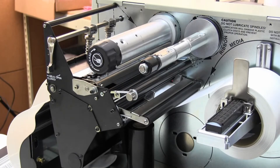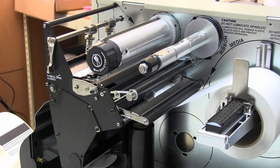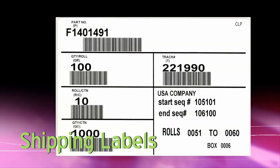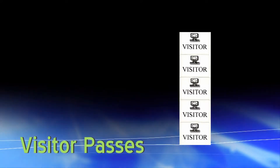Use direct thermal labels for short-term applications and when you want to print without a ribbon. Some examples of direct thermal labels are shipping labels, name tags, receipts, pick labels, and visitor passes.